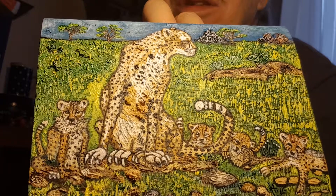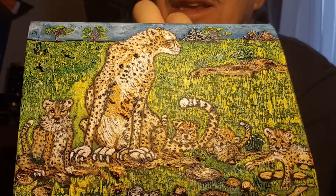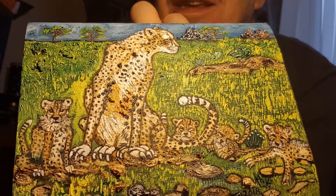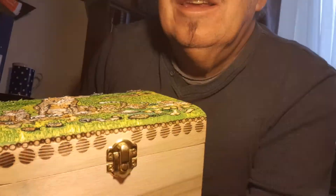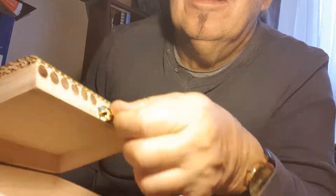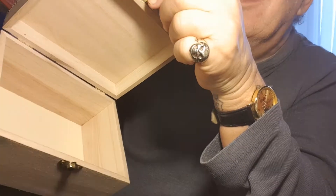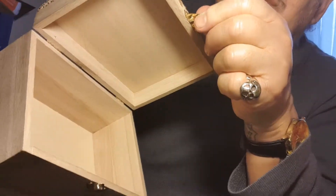Cheetahs — a mother cheetah with cubs on the African plain. The box opens, and it looks like there are a few keepsakes, mementos, or jewelry in there.